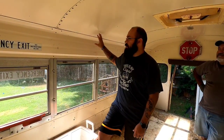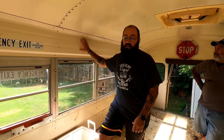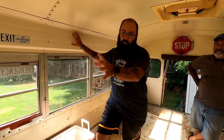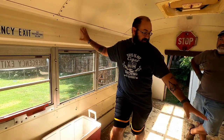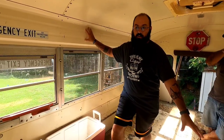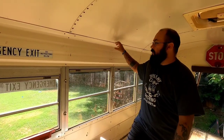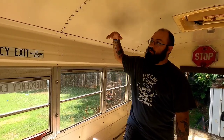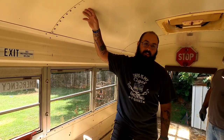Hey guys, so as a recap on the build: we've gotten the floor pretty much ripped out, missing just one piece of rubber off the wheel well. Other than that, all the rubber's gone. Now we've started taking these side panels off — not the roof, because the roof is going to require rivets and that's going to be a whole different ball game.